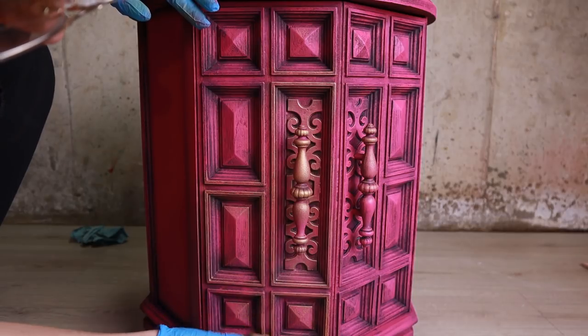I just love gold and I love dry brushing, so I can do this forever.